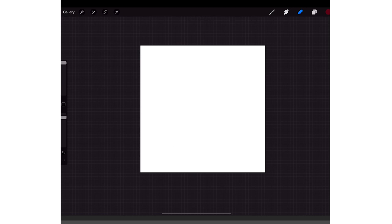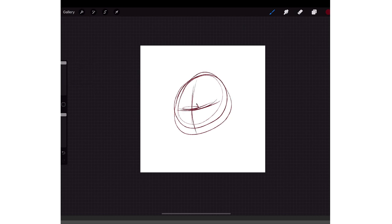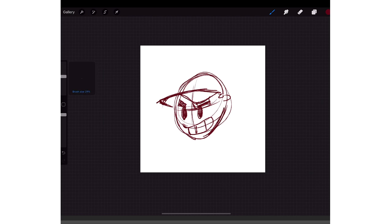And it'll erase it all. After you get your sketch, let me just make a quick little sketch. Over here on the left side you can make your brush smaller or bigger, and then the bar underneath is the opacity. So if you turn it down you have a light brush; if you turn it all the way up you'll have a dark brush.